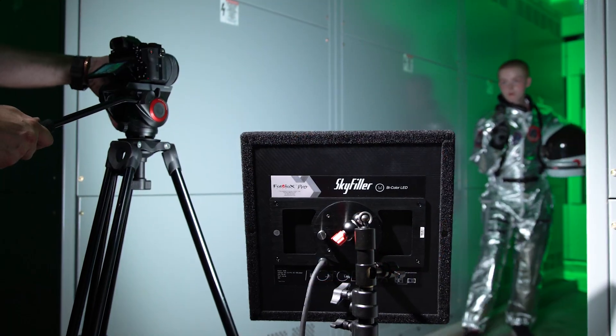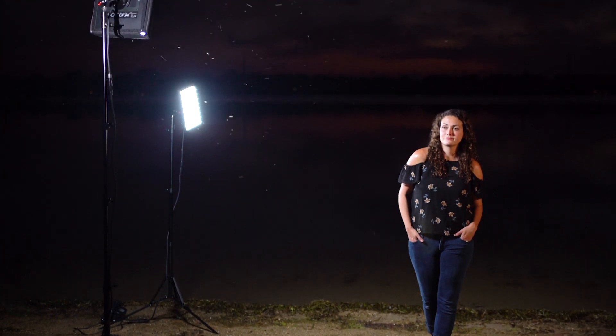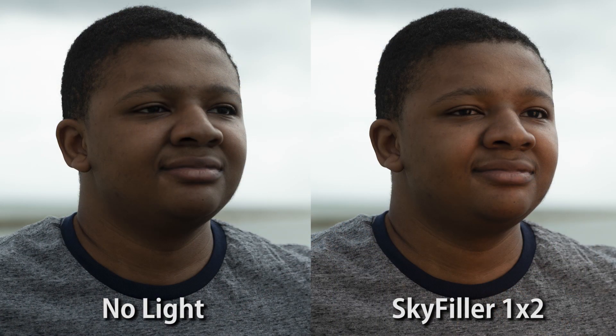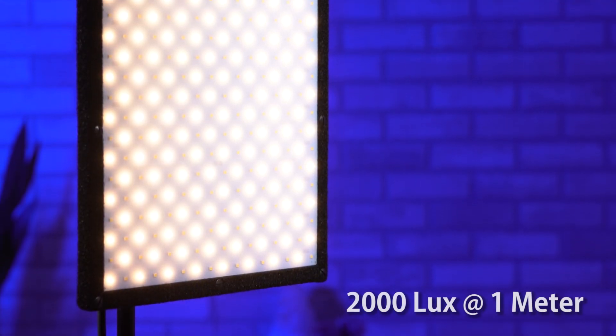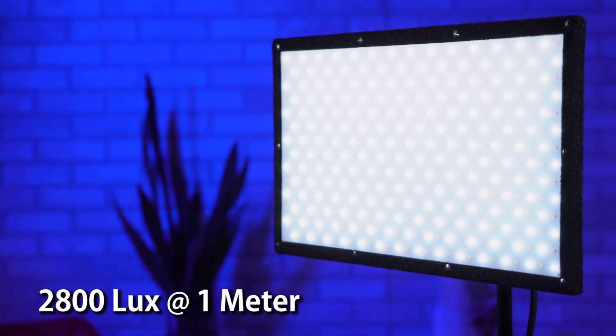Don't let their size fool you — these compact, constant-source lights pack a punch. You can use SkyFillers to light a medium-to-large space, or even add highlights to your subject in broad daylight. The 1x1 SkyFiller outputs 2000 lux at 1 meter, while the 1x2 outputs 2800 lux at 1 meter.